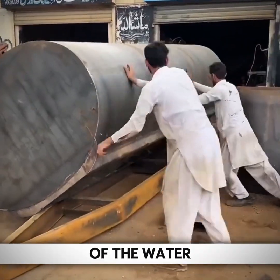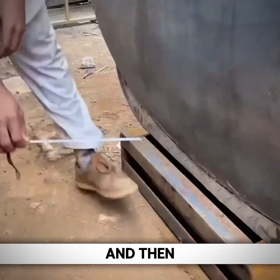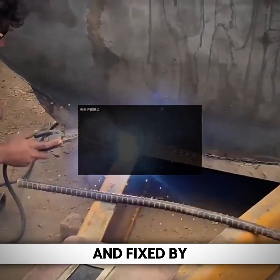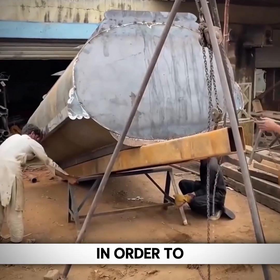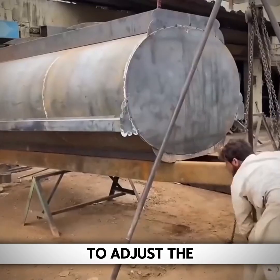The installation position of the water tank and the trailer needs to be measured carefully, and then adjusted by dropping the chain. The connections on the sides are also welded and fixed by electric welding. Because the trailer is made entirely on site, the axles still need to be installed on site, using the dropped chain to adjust the trailer into position.